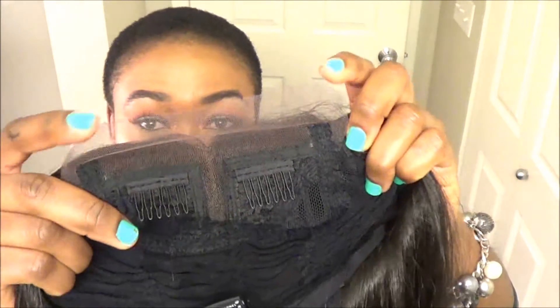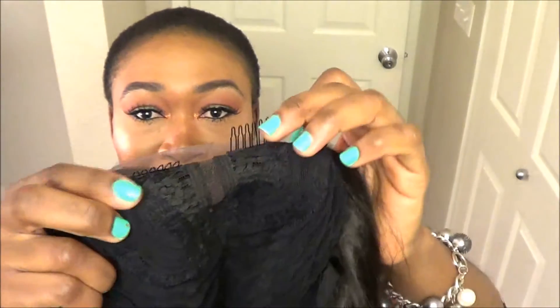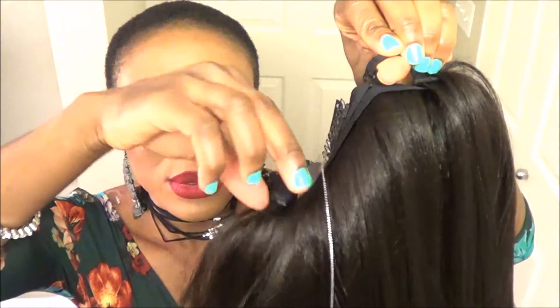It looks very very cute. There's really not that much lacing on the wig. As you can see, this is the only part that has lace, and it has the lacing parting. It has like two combs on the front and a comb in the back, and then it also has the adjustable straps as you can see. So I'm going to go ahead and cut off the lace and put it on my hair and you guys can watch me do the hair.